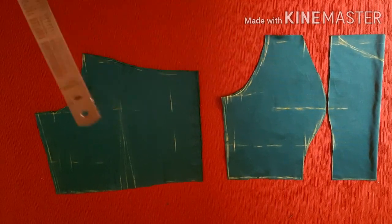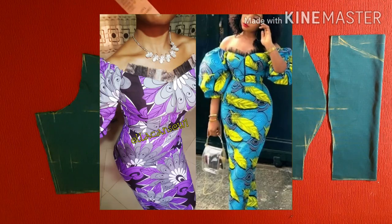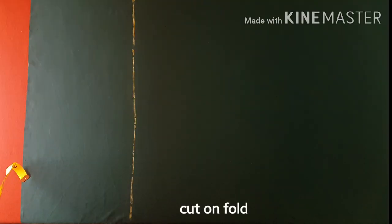I've already cut out my off-shoulder bodice for my dress. I already have a detailed tutorial on how to cut out these off-shoulder bodices, as you can see on the screen. I'll leave the link in the description box below so that you can check it out later.